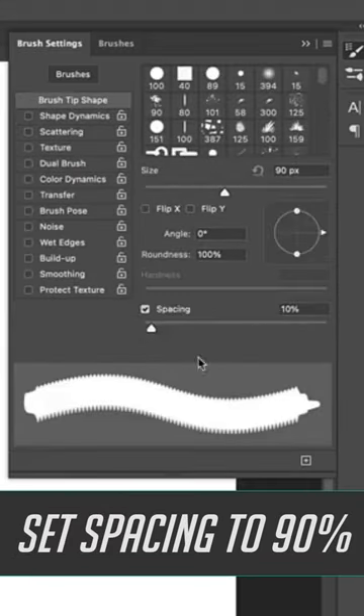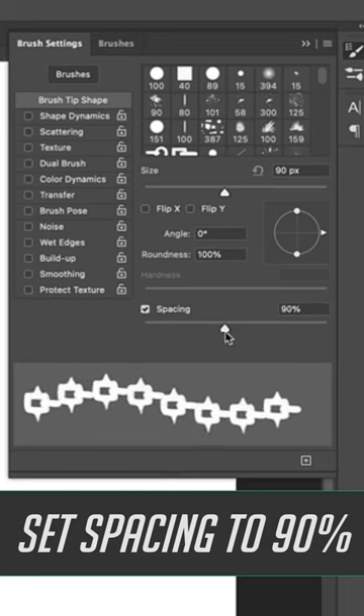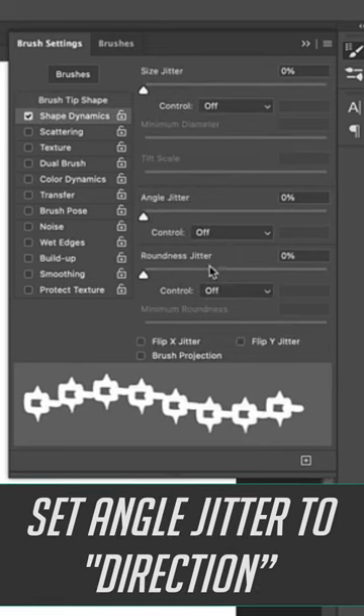In brush settings, set your spacing to 90%. Then go down to Shape Dynamics and set your angle jitter to direction.